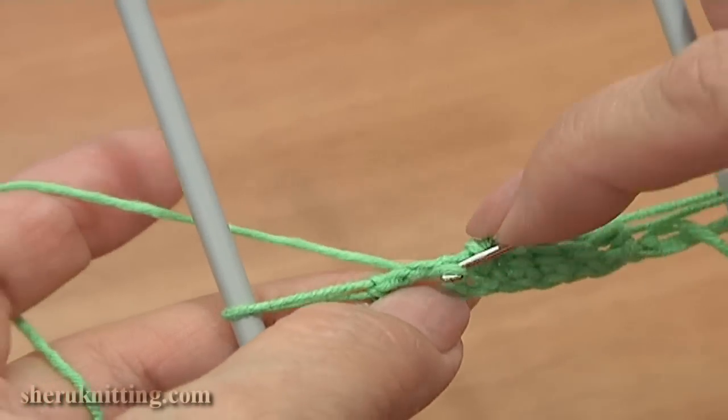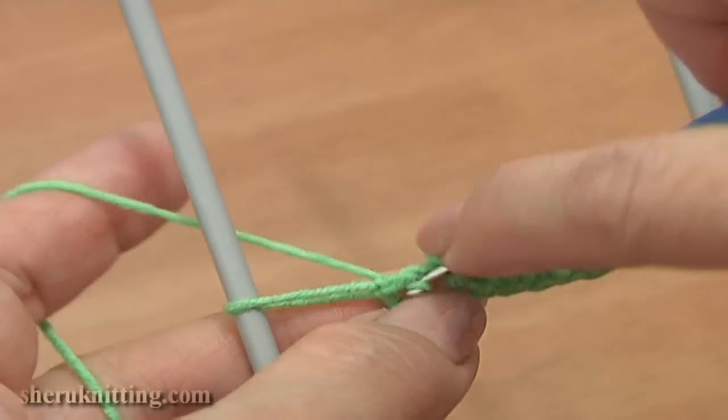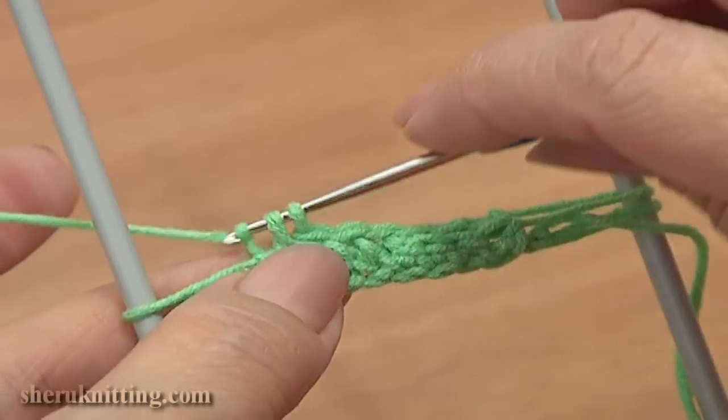Then single crochet 3 times into the chain space. Insert the hook into the chain space, grab the yarn, pull it through, yarn over, pull through 2: 1, 2. And the last single crochet into the chain space: 3.